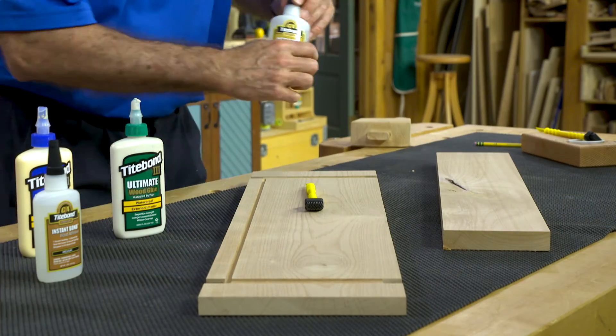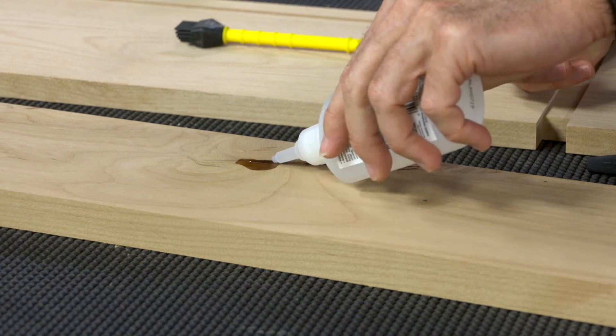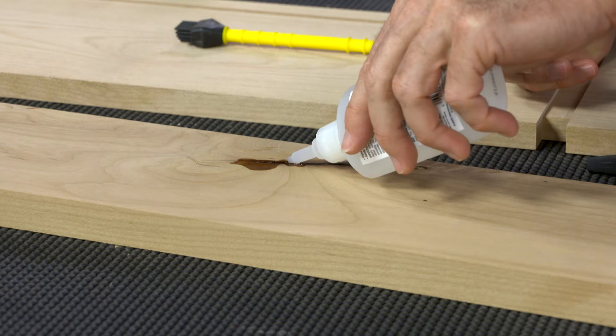To showcase a defect, we'd want something that's clear, so that it really shines up. In that case, we'd look at our CA glues, our instant bond glues. We do have a thin and a thick viscosity. In this particular case, we'd go with the thin or the medium viscosity, which is going to help flow into those joints and not entrain any air into those.